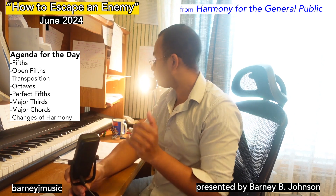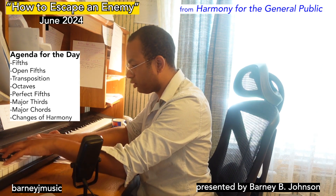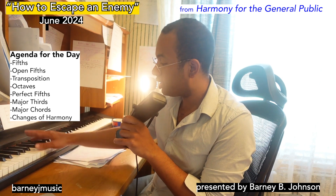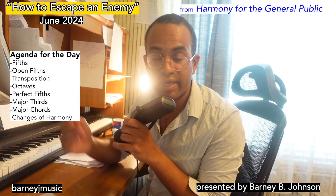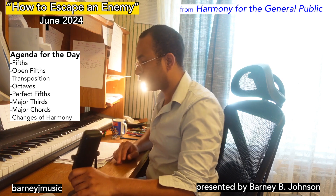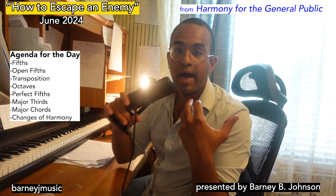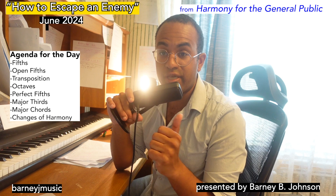One, two, three, four, five. What I've just done is I've taken this fifth here and I've transposed it — that means I've shifted it up or down. And I've transposed it by a certain interval. In this case it's called the octave. Don't worry too much about what is an octave — just get these terms in your ear.